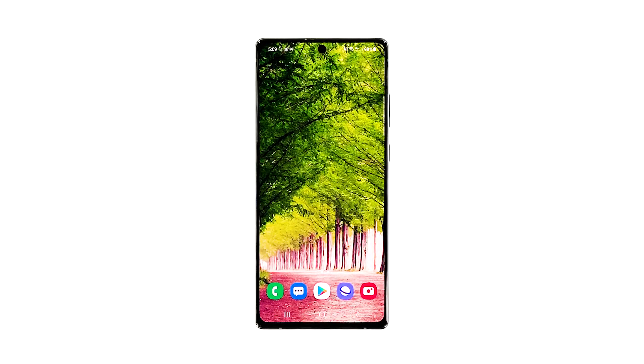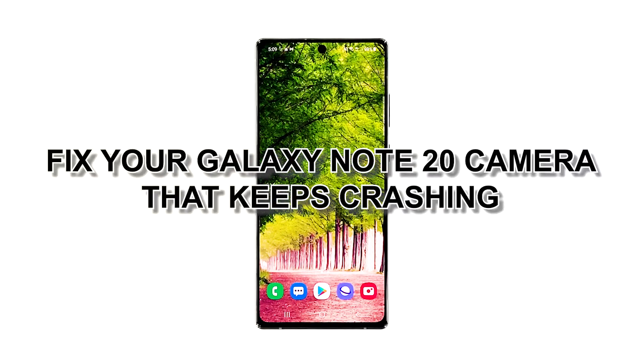Is your Galaxy Note 20 camera not working? That seems to be the problem of some owners who reported that the camera started to act up without apparent reason. Some said that it closes immediately after opening, while there were those who reported getting some kind of an error when they opened it. In this video, we will help you fix your Galaxy Note 20 camera that keeps crashing.